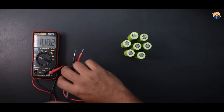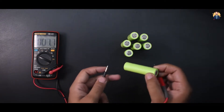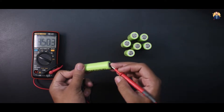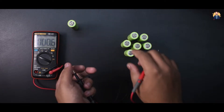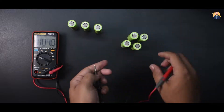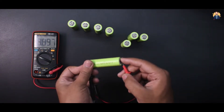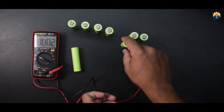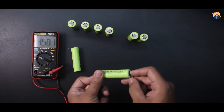First we need to check the voltages of each battery with a multimeter. This battery is showing 3.5 volts, so I have to take the remaining five batteries at 3.5 volts or its nearest value. This battery is showing more than 3.5 volts, so I can't take this battery — because it will put pressure on the rest of the batteries and will also cause problems during charging.